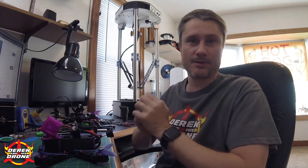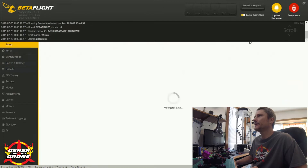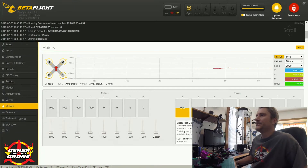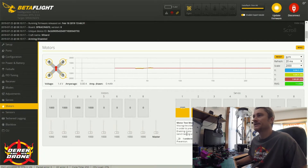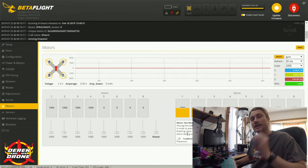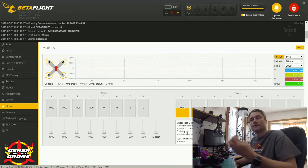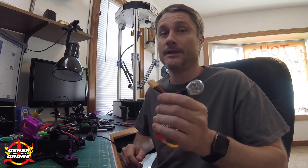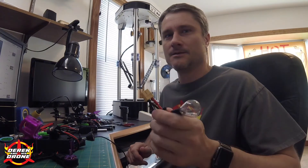With my quad plugged in, I'm going to click connect in Betaflight and go to the motors tab. Make sure you read the warning if this is your first time — essentially it's saying what we're doing is dangerous. Make sure you take your props off. Every single time you're working on the bench, take your props off and always use a smoke stopper. I'm using the smoke stopper to help protect myself — if a motor spins up out of control and you get your finger in there, you're going to have a bad time. A smoke stopper can help prevent injury. Be safe. Be here to play with your quads tomorrow.